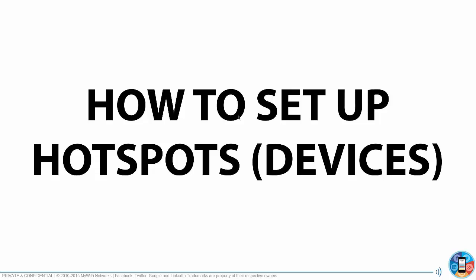Most people on this call will be setting up hotspots — those are the simple devices. Nothing wrong with them; they work great. They support 16 to 64 users simultaneously, which is more than enough for any local business.